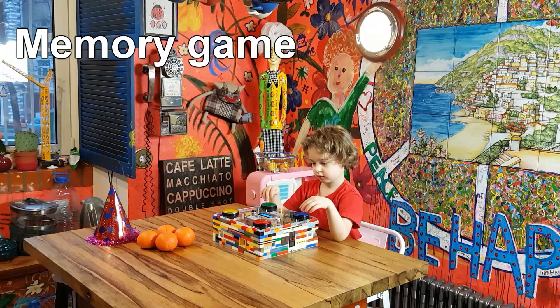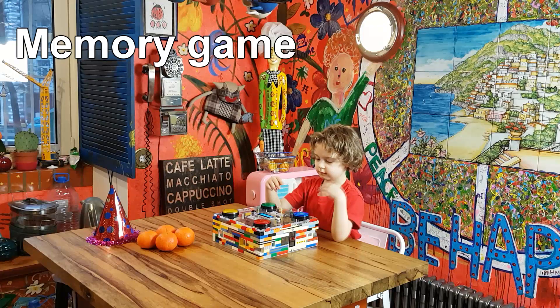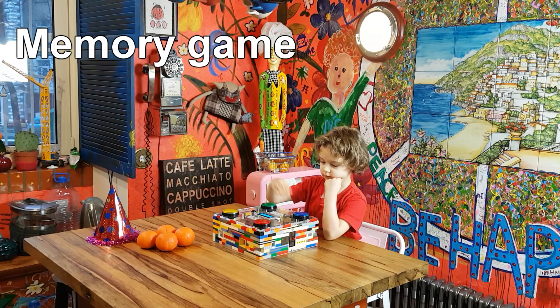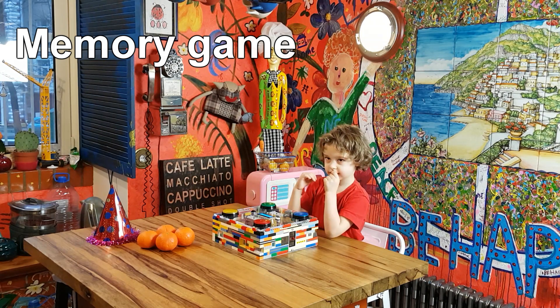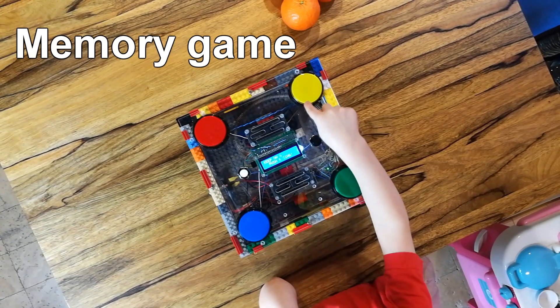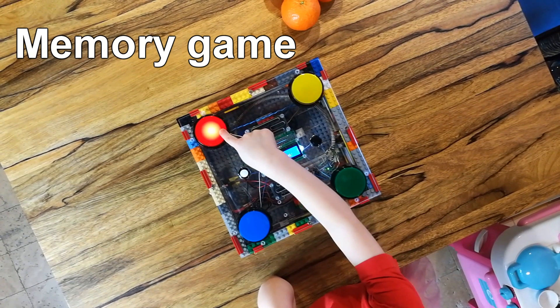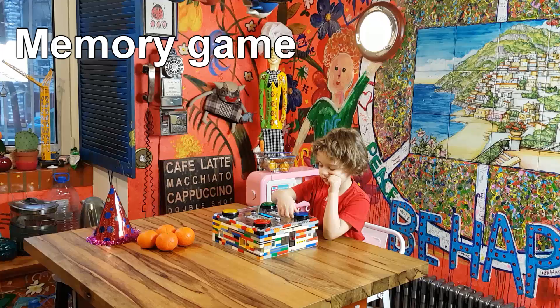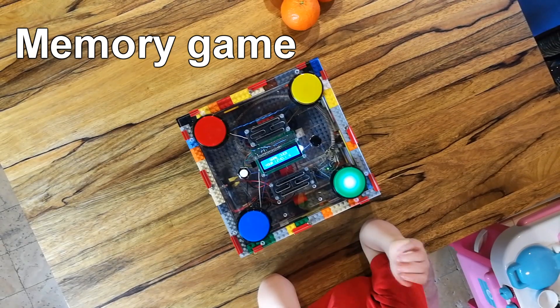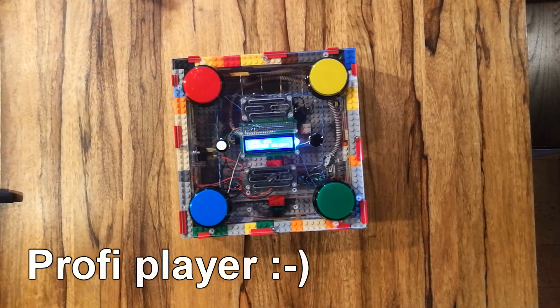First one is a memory game. You have to repeat in the same sequence the tones and colors that the game is playing. Each level is harder with more tones added. This is a useful game to develop musical and memory skills of your kid, and this is my attempt to repeat the long sequence.